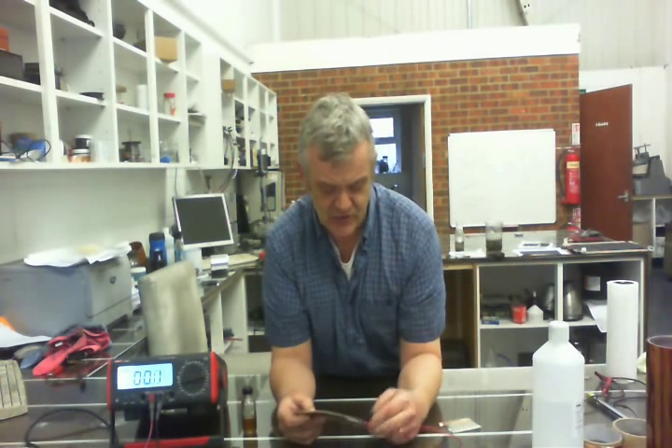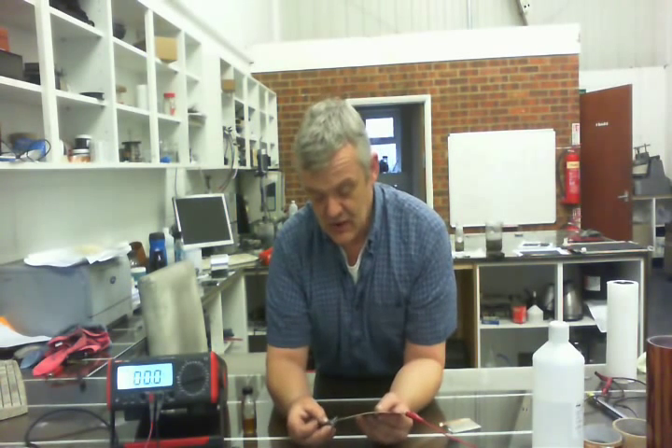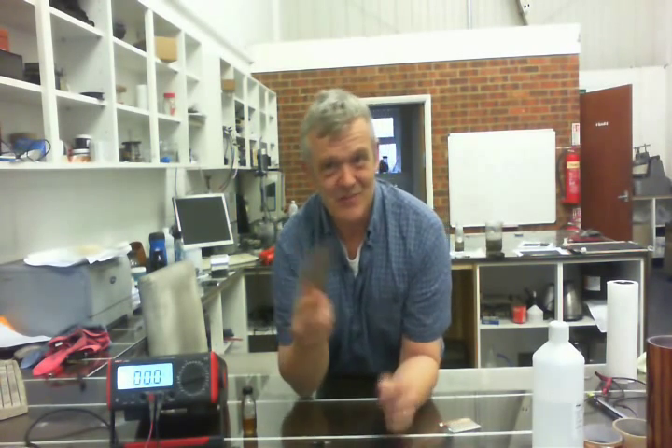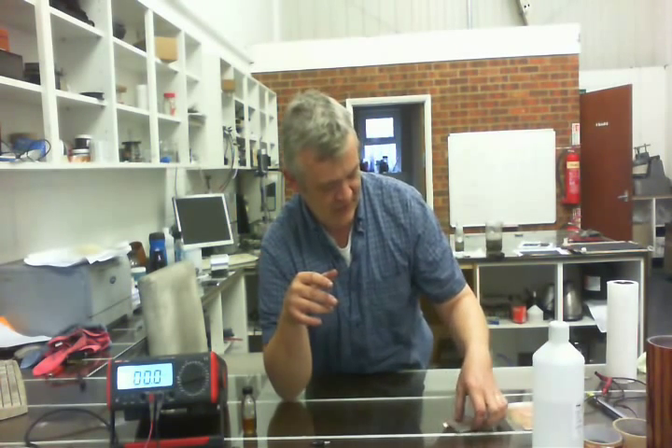So let me connect those up — I'm just clipping them onto the two metals, and I've got the multimeter set to microamps. And how about that — absolutely nothing. That's very interesting to me, because clearly there's no activity there. Setting up those two different metals with Mysterious Leaf Extract 1 does absolutely nothing. So it's not a battery; it's not performing a battery function.